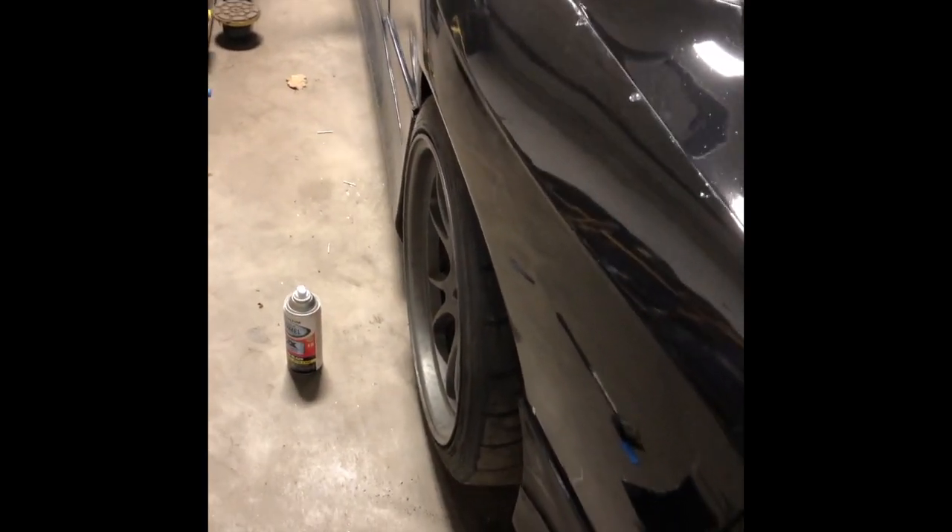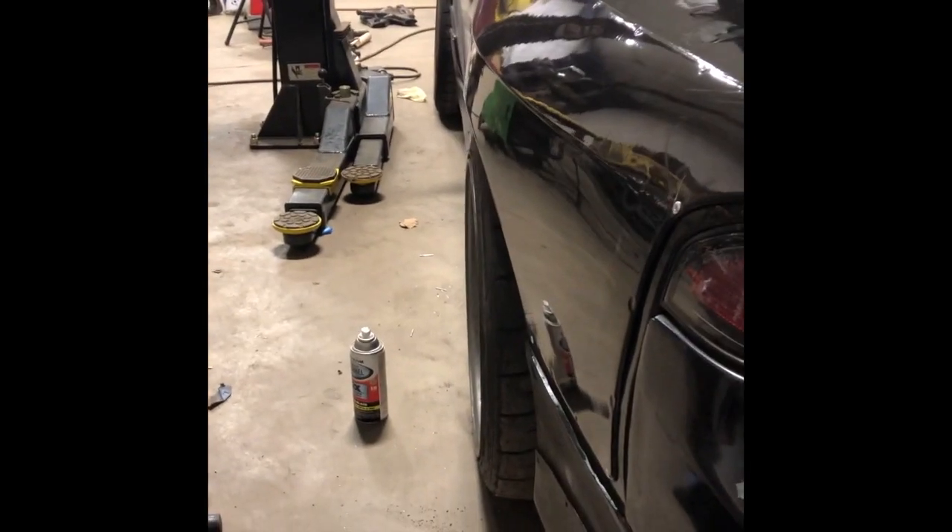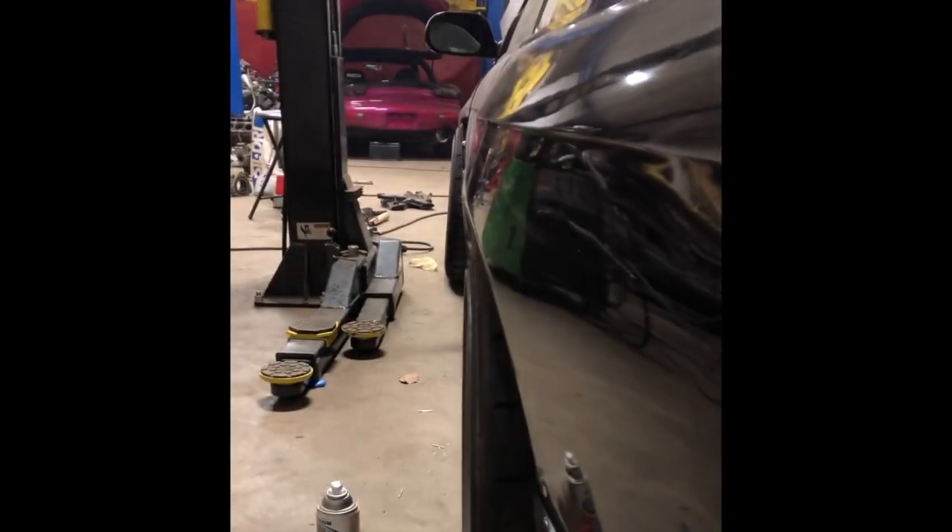People might say: 'Oh, you cut up perfectly good sheet metal — your car wasn't even crashed.' But look at that — I'll actually be able to use all of my suspension travel now. It's such a drastic difference in terms of fitment.